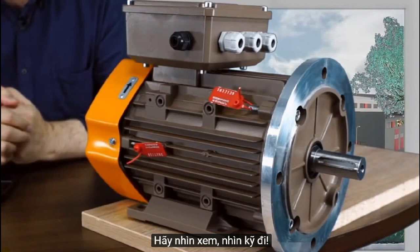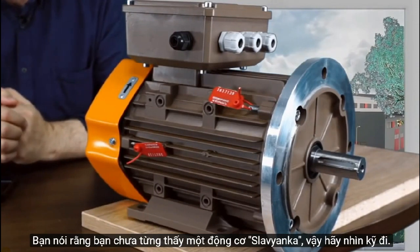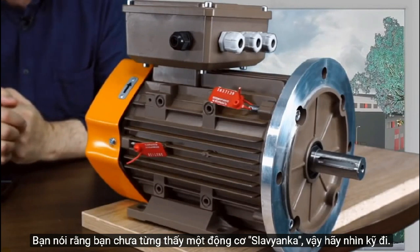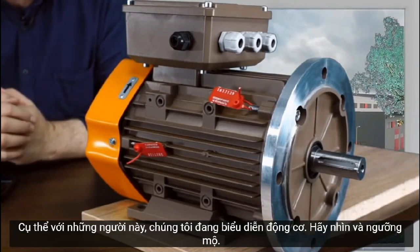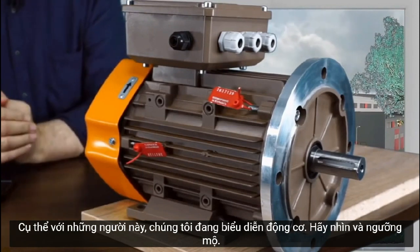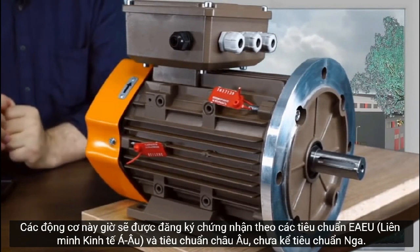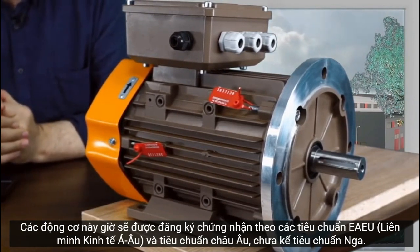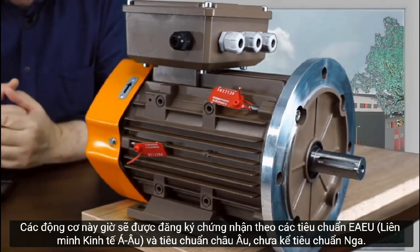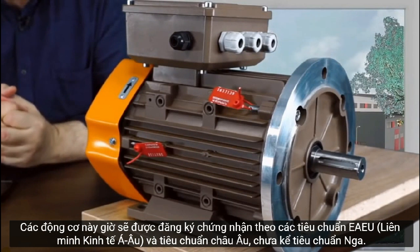Look at it closely — for those fellows in particular we are demonstrating this motor, look at it and admire. These motors will now undergo certification according to the Eurasian Economic Union standards, and then according to the European standards, not to mention the Russian standard.